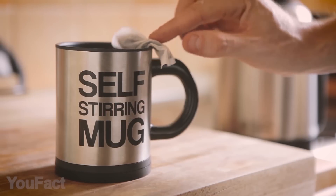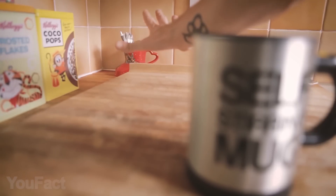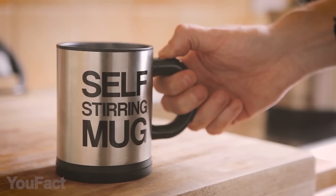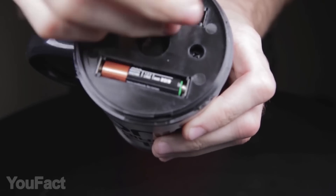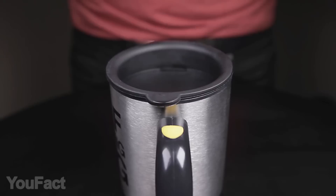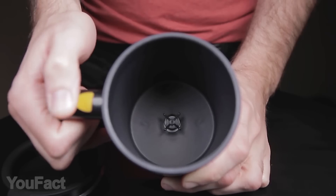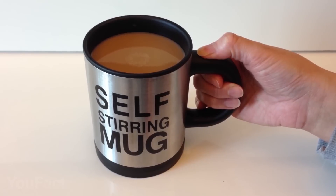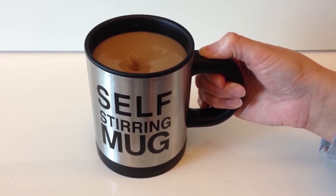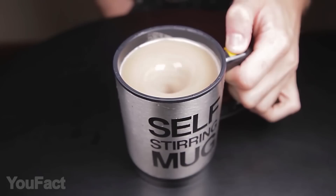The self-stirring coffee mug is a great accessory to have in your kitchen — considered the best beverage mug for lazy people. If you consider the hassle of washing spoons, stirring beverages, and then washing again to be quite a bother, this coffee mug simply does the work for you. All you need to do is pour in your coffee or any other beverage, then press a button. The power-on button is conveniently located at the top of the handle so you can easily turn the propeller on. No sweat, no hassle.